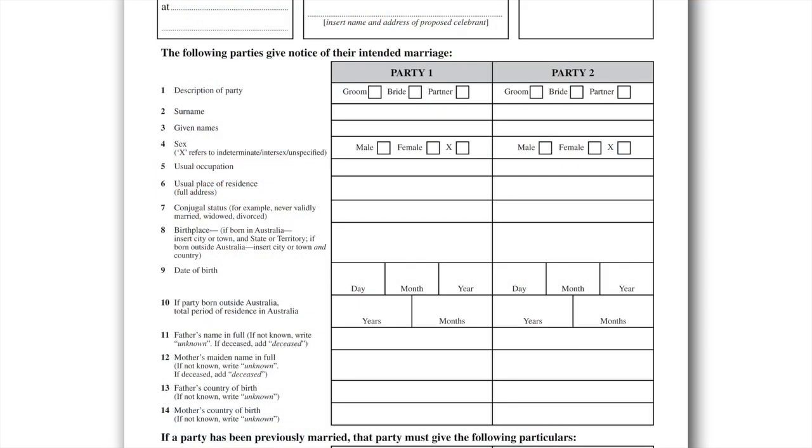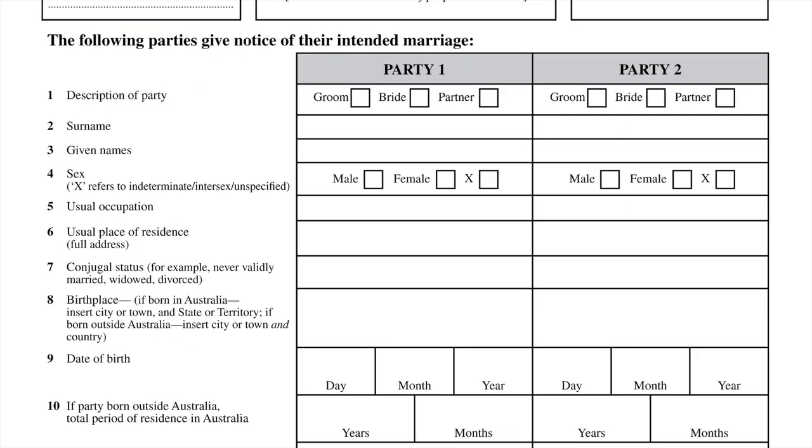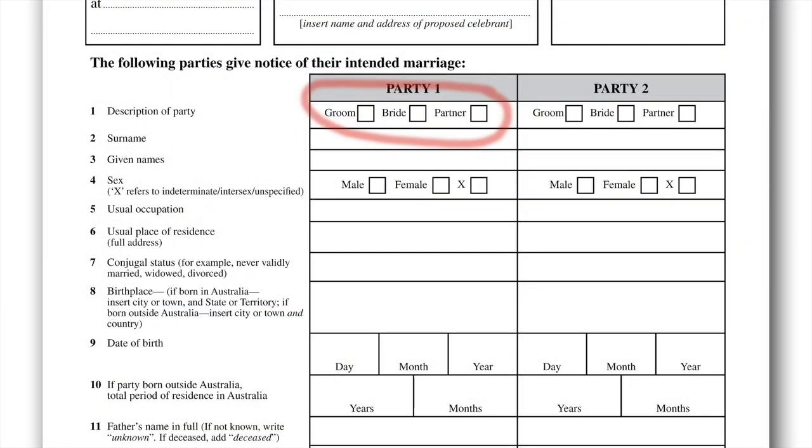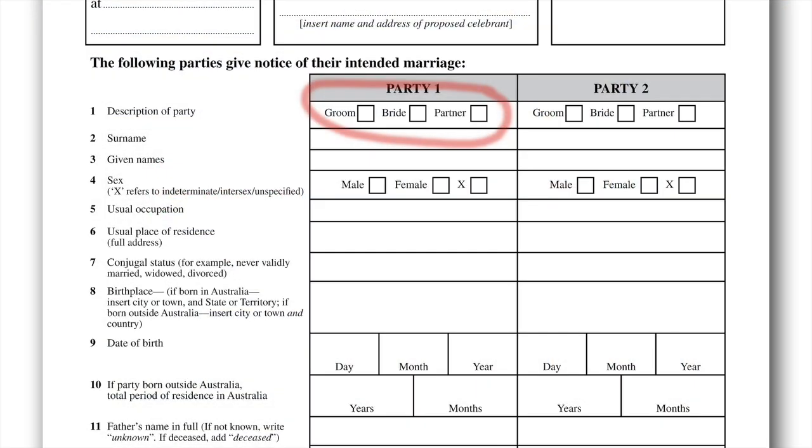At a closer look, you can see that both columns are basically the same. Question one: Description of party. No, they don't want to know what you have planned for your reception. This is a simple label that you would like to be addressed as — be it groom, bride, or partner. Even if you are a same-sex couple, you can both be grooms, brides, or partners. Straight couples also can choose to be known as partners and not necessarily as bride and groom. Simply place an X in the box that applies to you.